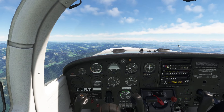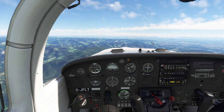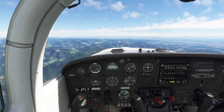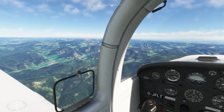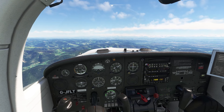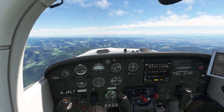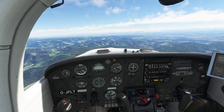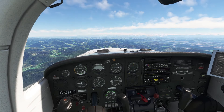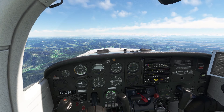Hello guys, welcome back to another video on my YouTube channel. Today we are in the brand new Piper PA-38 Tomahawk, just released from JustFlight some days ago. This plane is brand new — there's already a new update out, but I'm happy with the version I have. With this first version, the plane is working really, really nice. It's flying nicely, sounds nice, looks nice especially from the cockpit and outside. This plane is a must-have, especially for VFR flying — it's absolutely amazing.